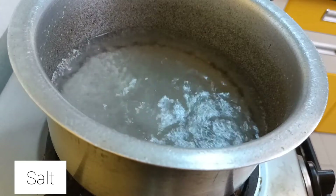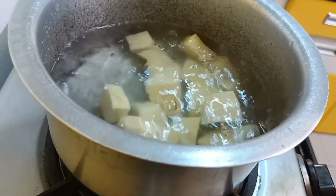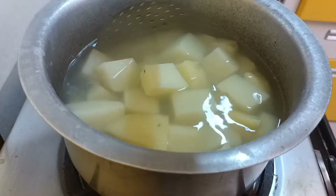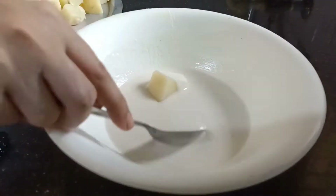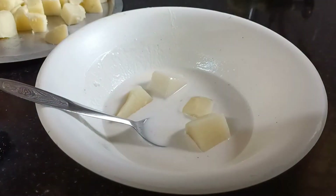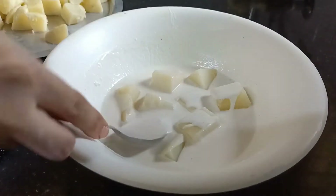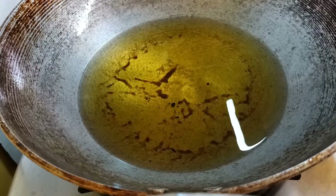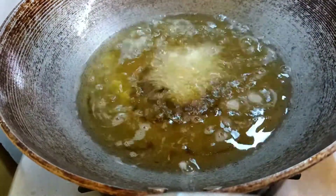Take some water, add salt, and boil the potatoes. These won't take much time — just six to seven minutes. Then let the potatoes cool a bit, just for five minutes. After that, start coating them with the paste, then drop the potatoes into medium hot oil and fry them until they turn a nice brown.